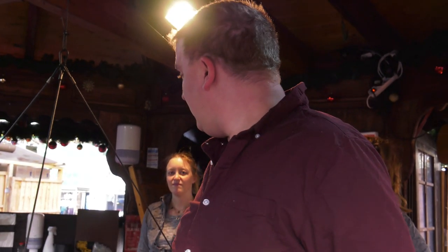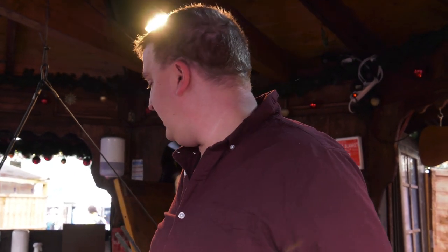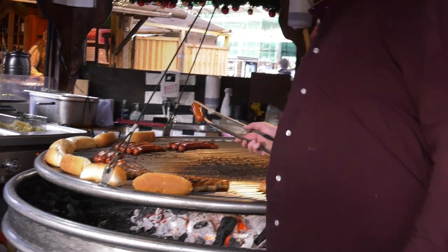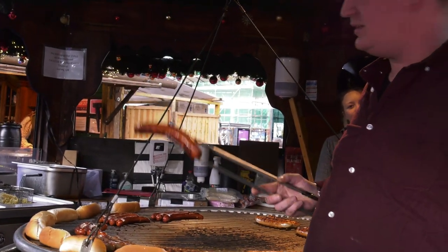We have four different types of German sausage and we have one smoked cheese inside. We have a classic German sausage — it's not German, it's a Polish smoked sausage — and we have a chili beef sausage, a spicy one. So taste it if you like.